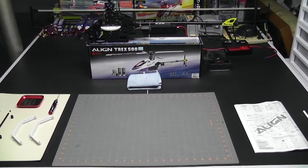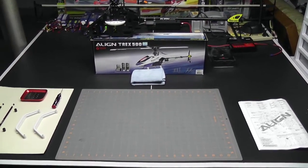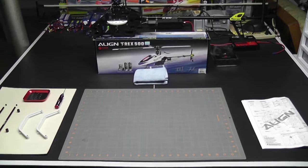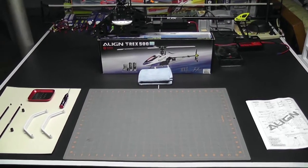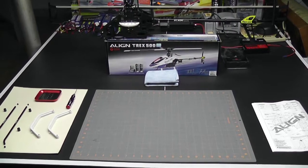I chose to hold off on installing the landing gear because it's a lot easier to manipulate the helicopter while you're doing the build, and I wait for the last minute. Now that I have the vertical stabilizer on, it's a good idea to put the landing gear on so I can get a little bit higher off the ground.